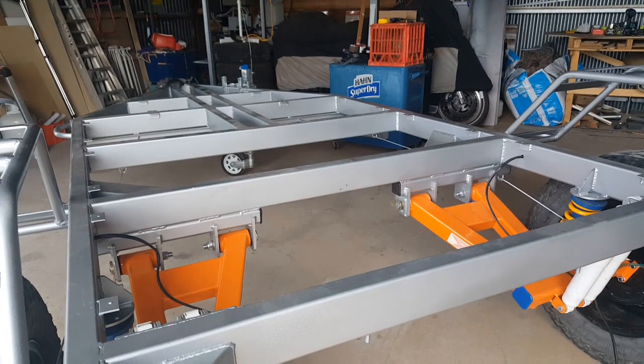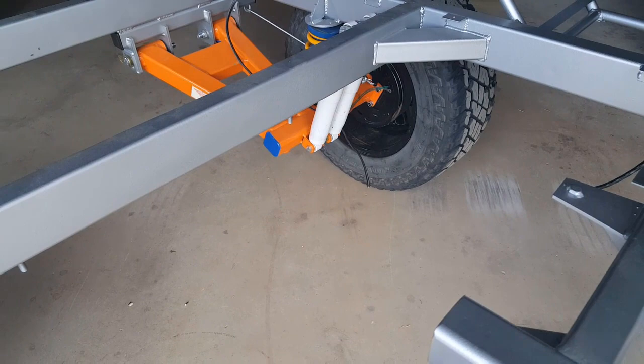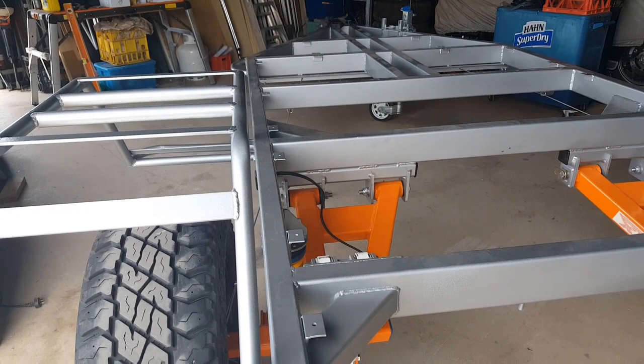In the rear here you can see these tabs, and also underneath here that's going to hold the water tank. I've got an 85 litre stainless steel water tank that's going to sit under this particular section, and that will ultimately be piped up to a sink that's going to sit in the rear hatch area here.